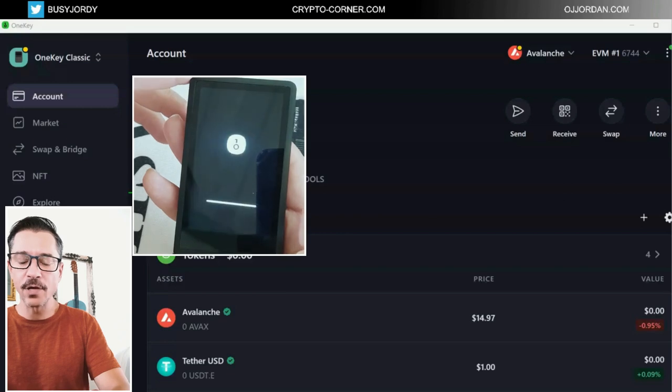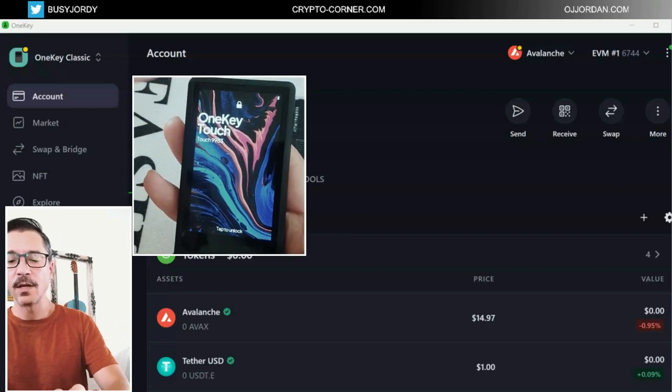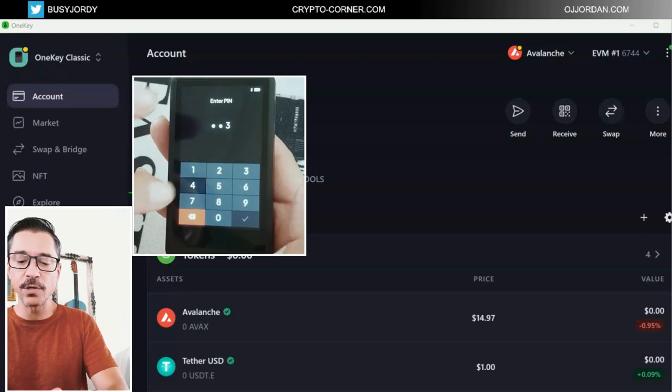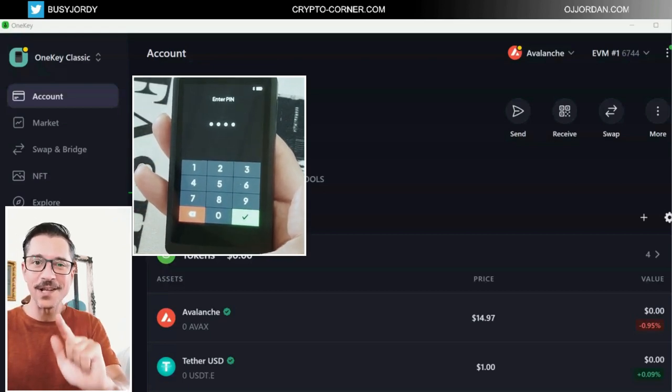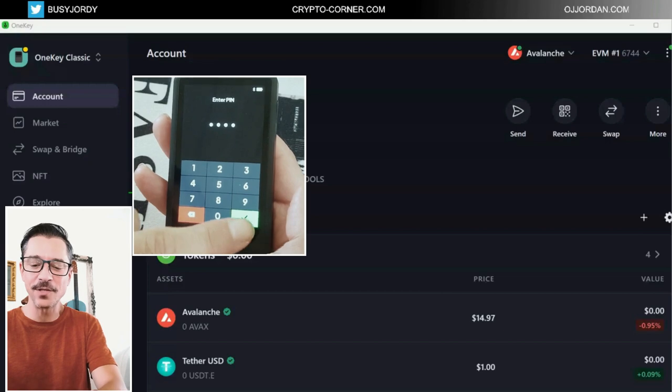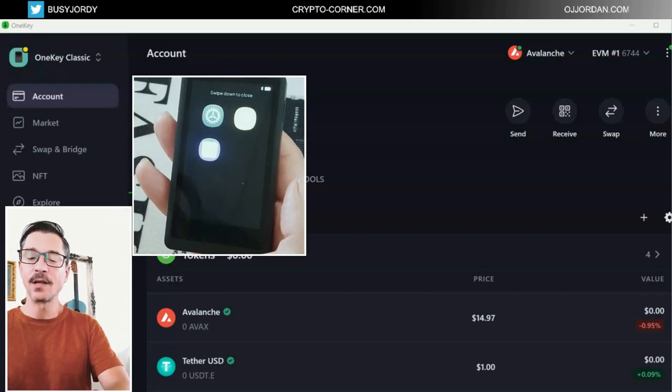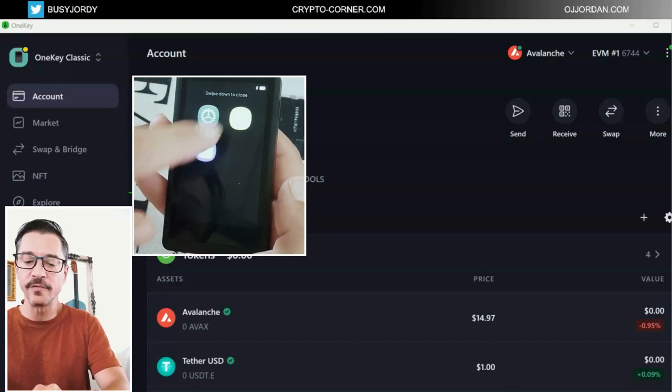Let's power it on. I'll have to enter my pin, and luckily I selected a very easy pin for the tutorial. But again, make sure that you're using a difficult pin, not something silly like that. Another thing I didn't go through is the user guide — if there's any step you get stuck on and you're not sure what to do, you can refer to this user guide.